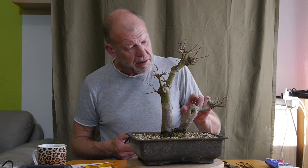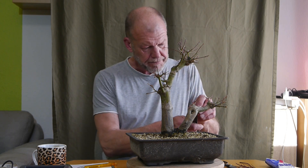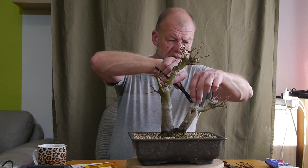Was ihr jetzt an Tropfen seht, das kommt vom Gießen - das habe ich gerade noch gemacht, weil er auf dem Balkon ziemlich trocken stand. Ich habe ihn aus dem Garten geholt und dann auf den Balkon gestellt, und dann fängt die Sonne an zu scheinen. Also habe ich ihn erstmal gut getränkt, damit er auch die Wohnzimmerluft übersteht. Wir haben hier einiges rausgenommen, was zu viel ist, zu viel wächst.